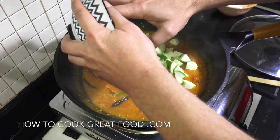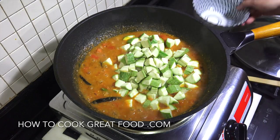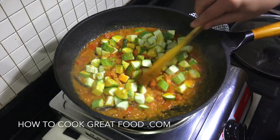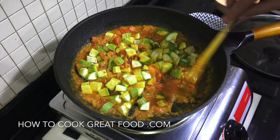Simply, we're going to go in now with our courgette, or zucchini, or kousa - whatever you may call it. I've cut mine like this, but cut it how you want - cut it into rounds if you like. Just get that in there and we're going to turn this down low.